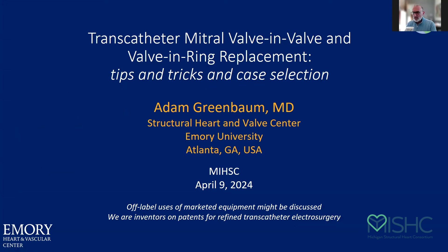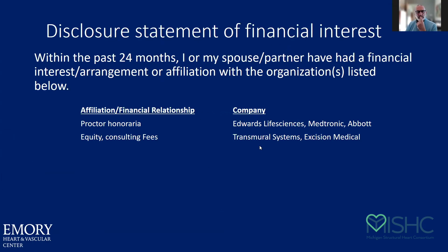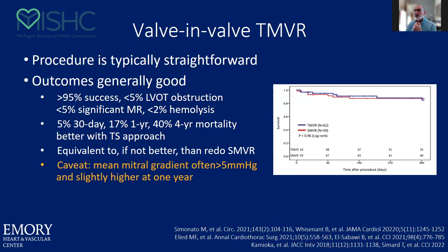I'm hoping everyone can hear me. Thank you so much for the kind words. I hope you guys are ready to get into the weeds on how to do these procedures. You'll see my disclosures on the next slide. I do think there are issues with these procedures that still need to be solved, particularly when you're using the Sapien valve off-label, as we're going to get into. But there are some things that you can do in the meantime that might improve some of those outcomes.